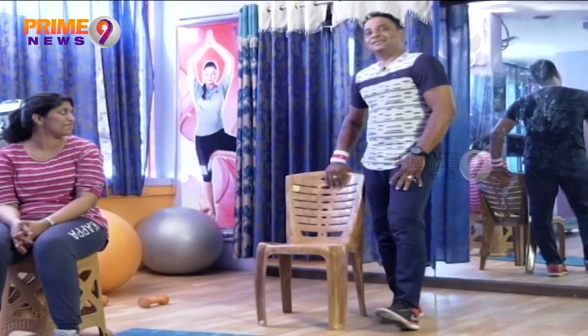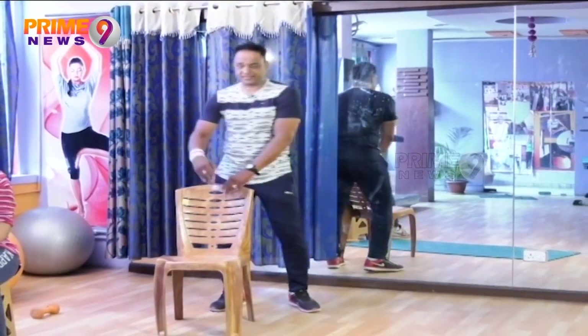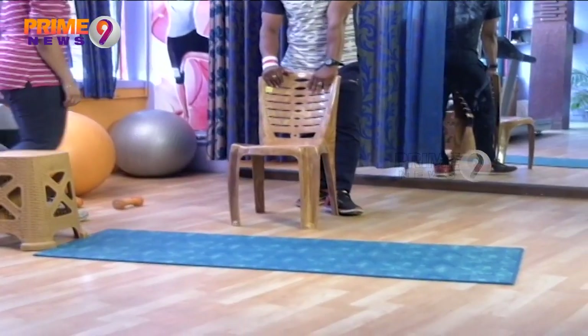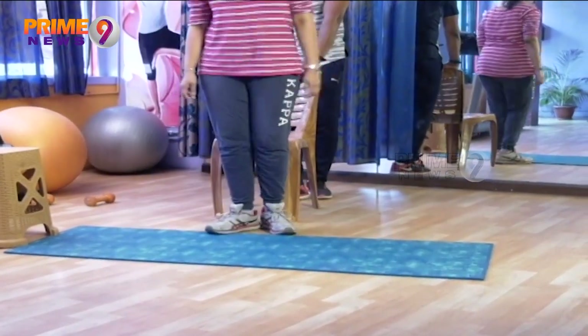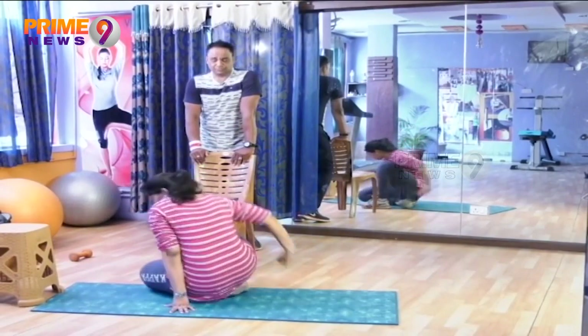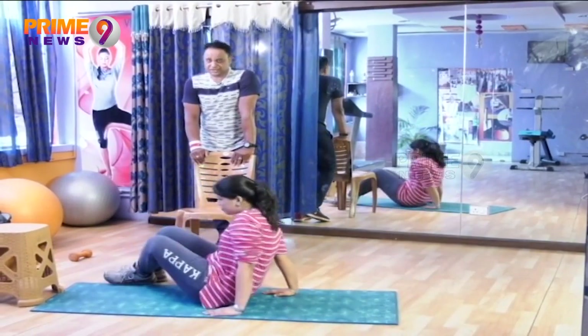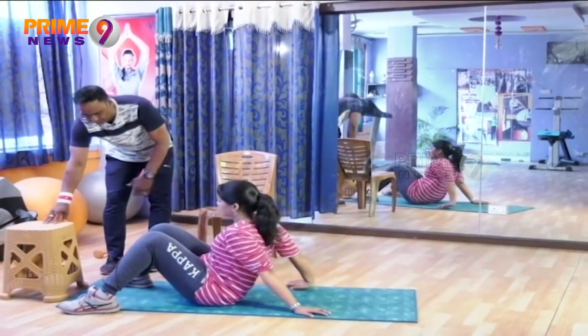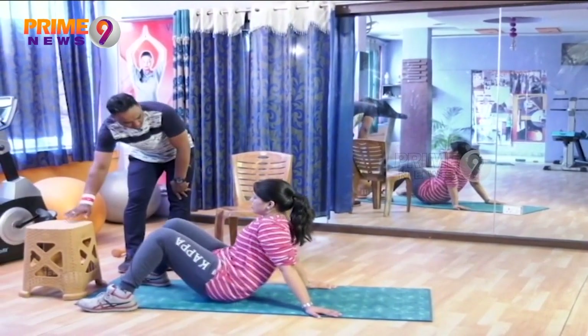Ok Bhavana, let's go. Coming to supine posture now. Please come to the lying position. We will bring the body into supine position, and place both legs up on the stool with the heels resting on it.